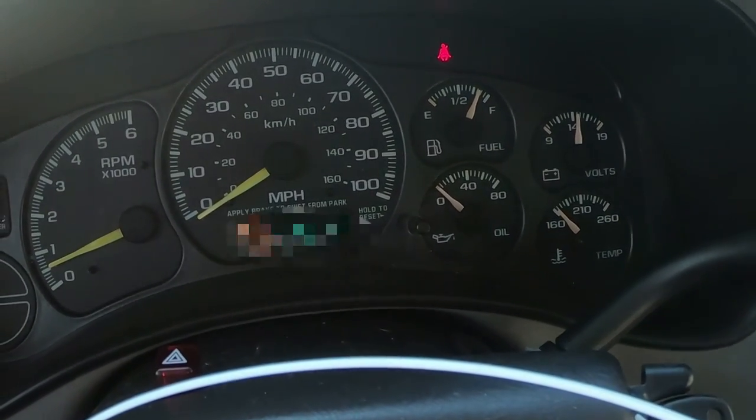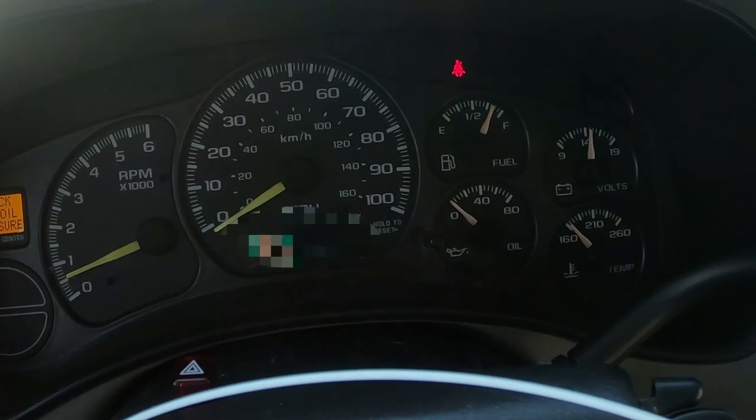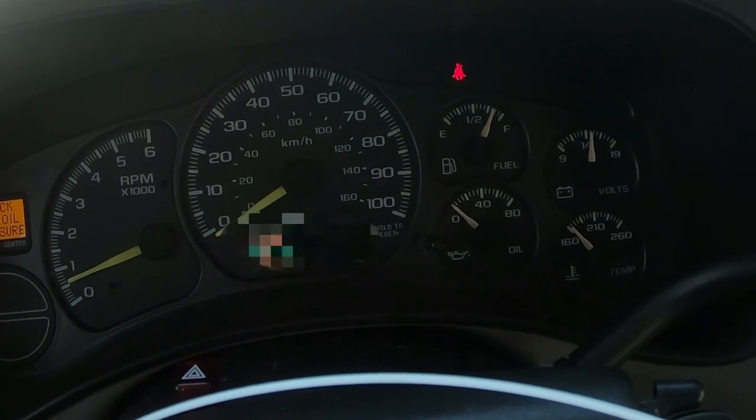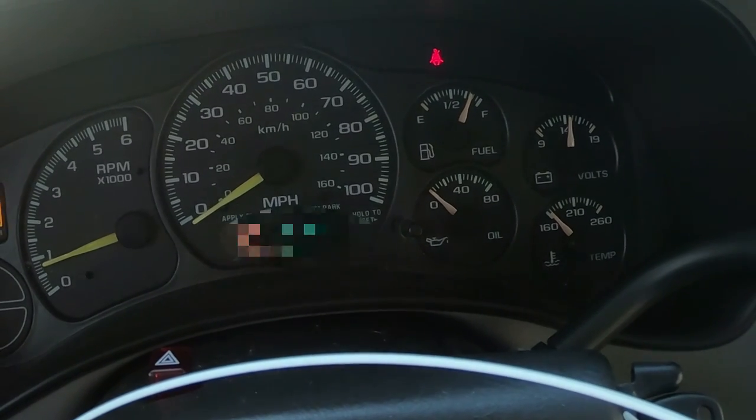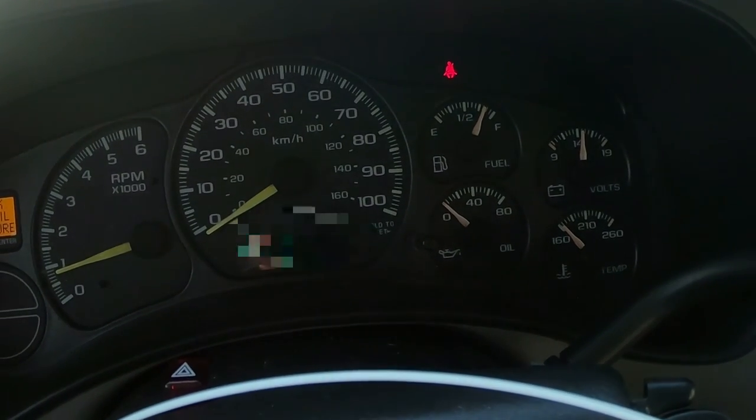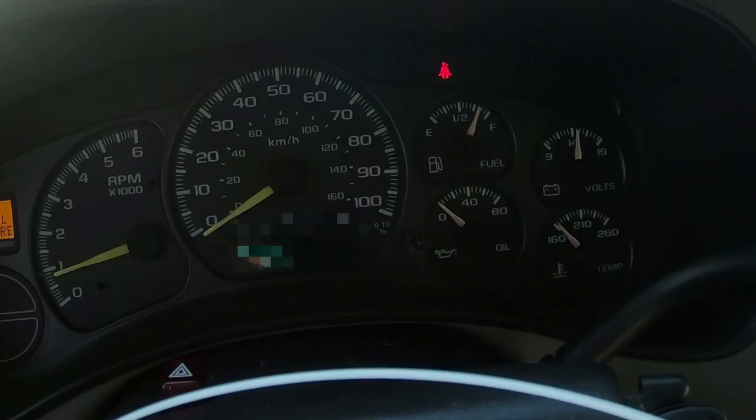Come on, show me some oil pressure. Still nothing. All right, we're gonna get this thing checked out. What's up everybody, welcome back to Mohawk Motors, my name is Jason. I've got a project today — hopefully it won't take too long. Now that I've said that and jinxed myself, I'm sure it'll turn into a three-day endeavor.